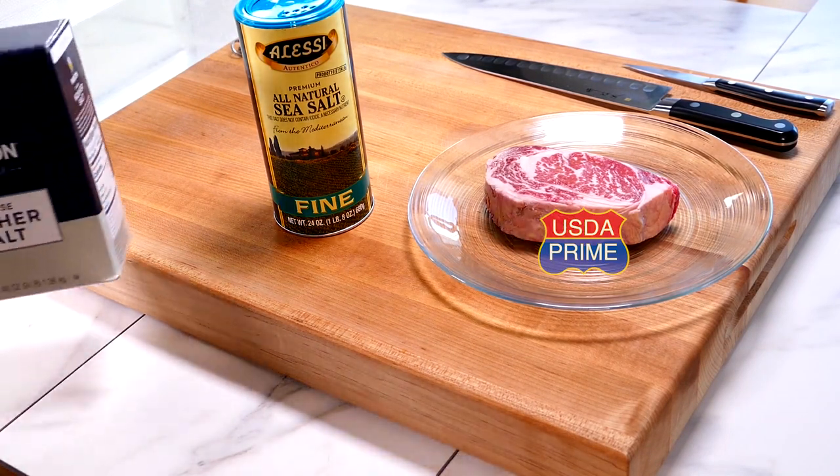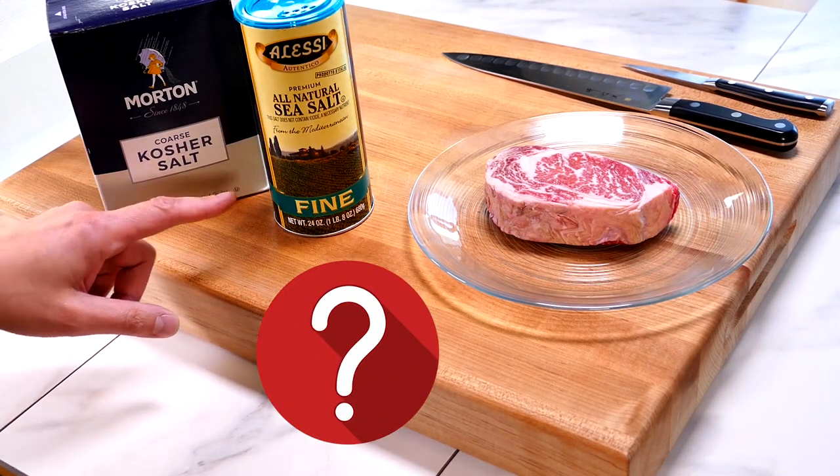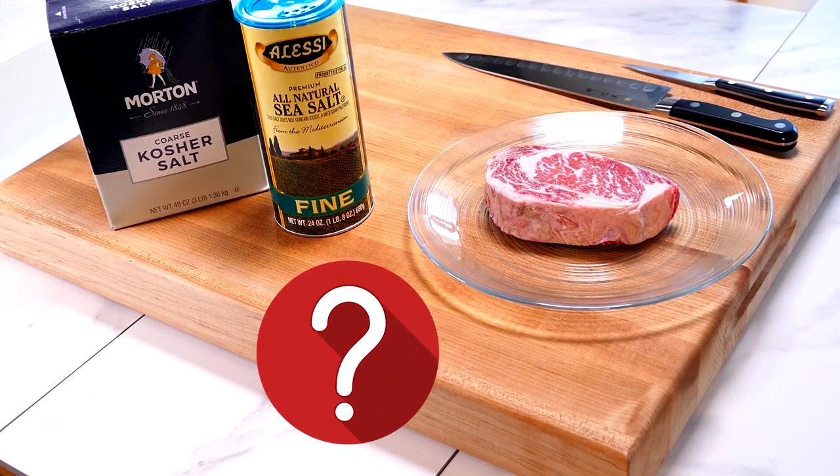Here's a quick question: we've got kosher salt and we've got sea salt. Do you know which one is the healthier of the two? I've got an answer for you at the end — you might be surprised.